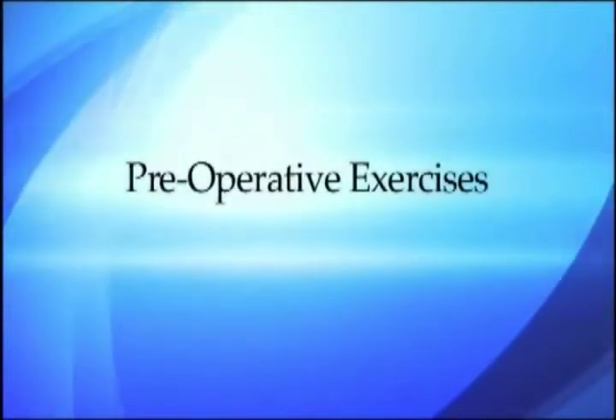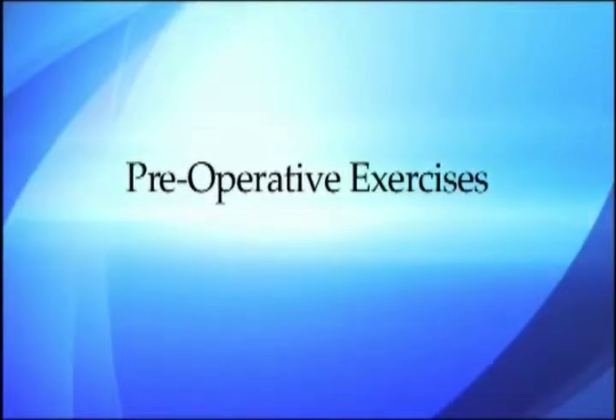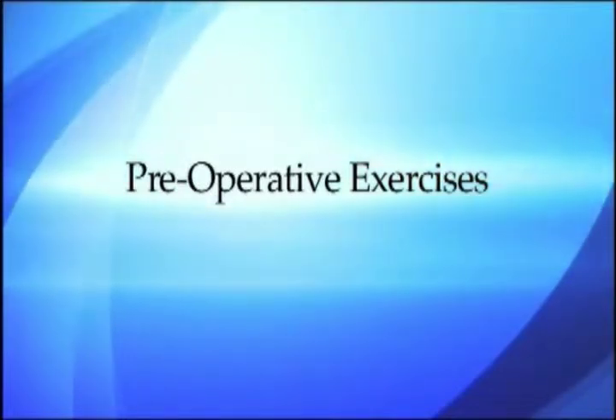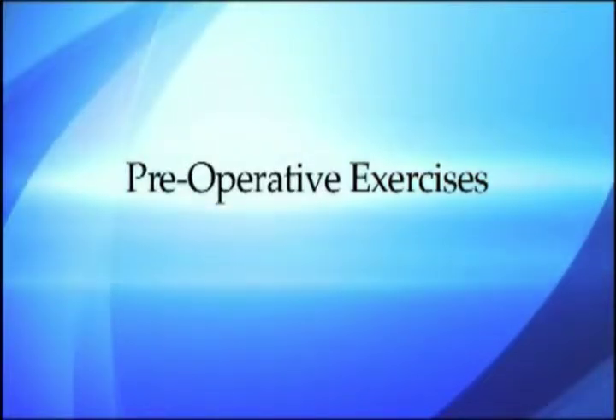It is important to strengthen the muscles around the hip joint to aid your recovery after surgery. Practice these simple movements whilst facing and holding onto a solid surface at elbow height.